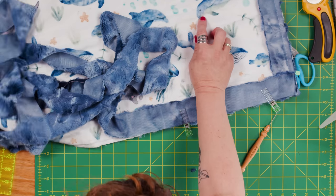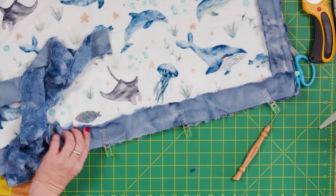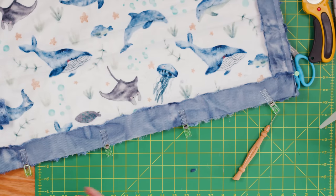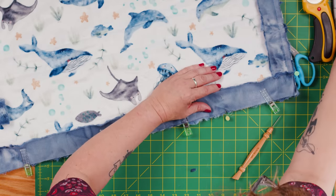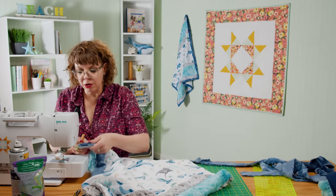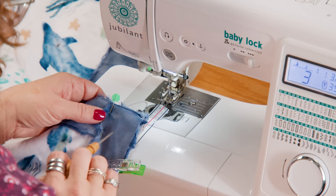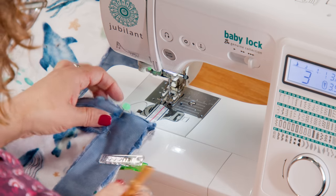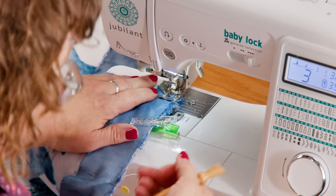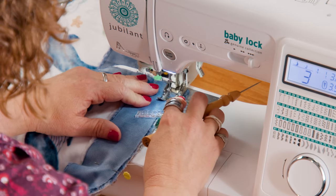Sometimes it does happen that it's a little bit short and you'll have to trim it again. As I take it back to the machine I'm going to start on the fold at the corner and sew from this fold down the side — I'm not going to sew across the top, we're sewing across the side. That's really important. I've kept a pin here to make sure my binding stays exactly where I want it. I'll get it underneath the foot with my half-inch seam allowance, take a few stitches, backstitch as well, and then continue down that side. We'll do this on all four corners.